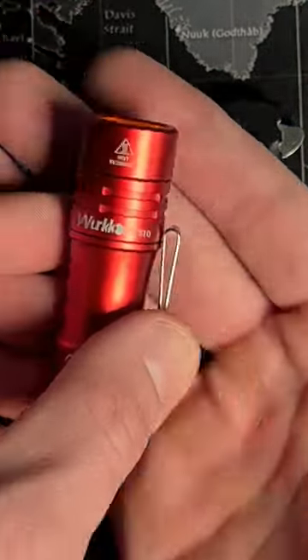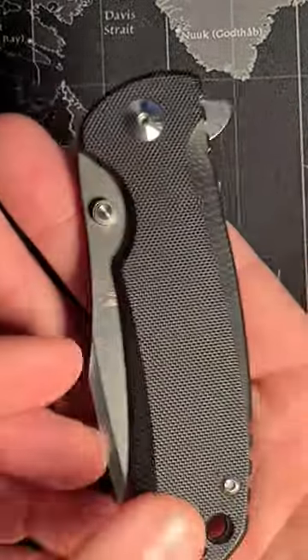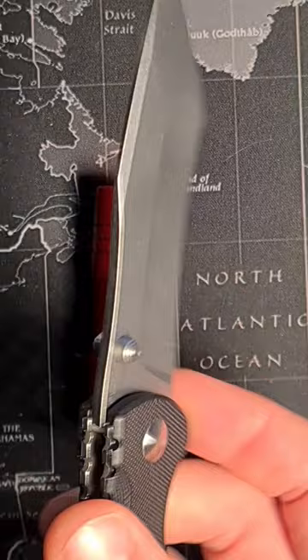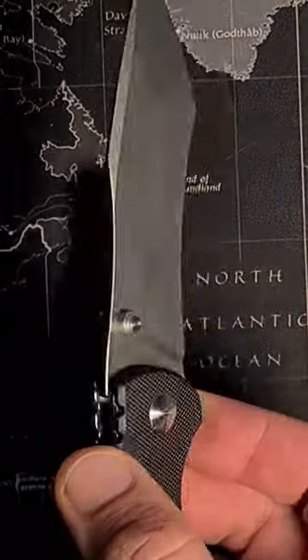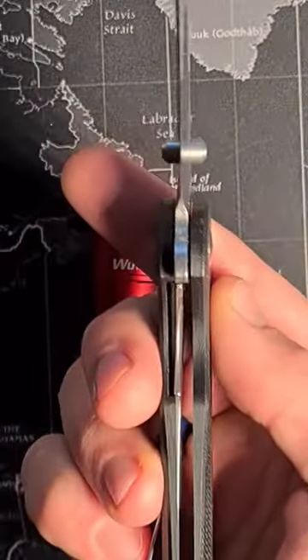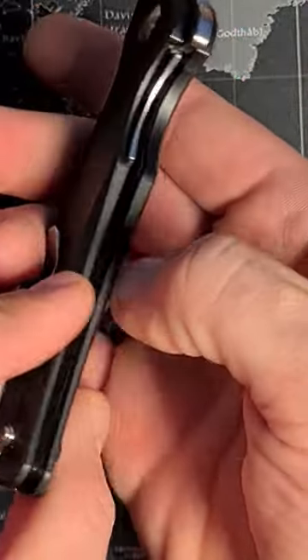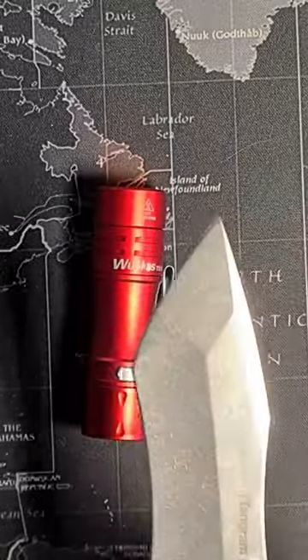It's powered by a 14500 lithium-ion cell. This is the 10 gram rumble — an amazing budget knife with upgraded 440C steel. It has a liner lock and G10 handle scales, with skeletonized liners on the inside.